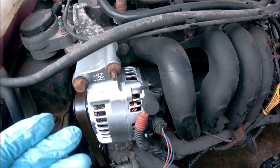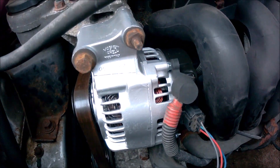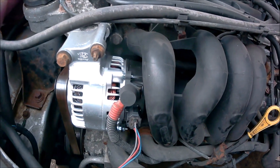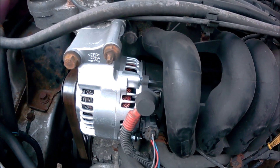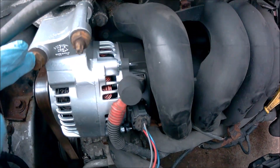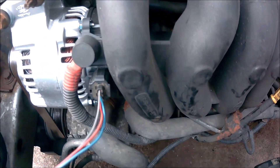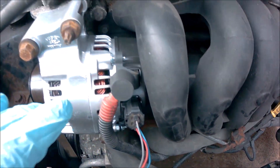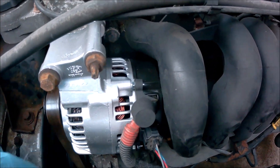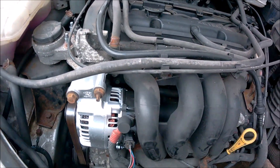I've just replaced this alternator with a reconditioned alternator. The battery is perfect, but the battery warning light still stays on. I also had to replace this lume because it was faulty and corroded. I've replaced it with the reconditioned alternator and double-checked the battery — nothing wrong with that. So now, what could it be?